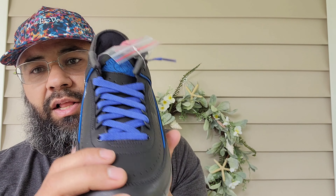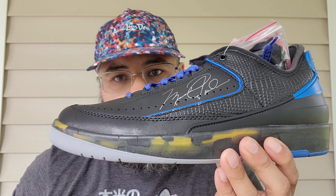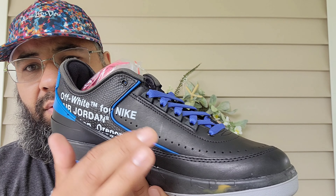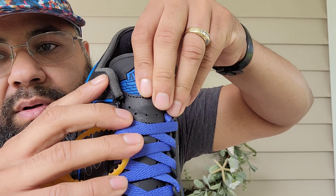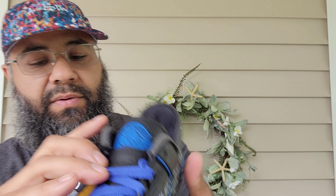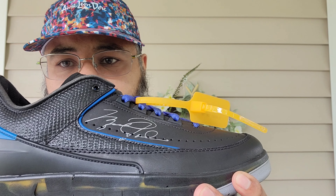I love the shape — very sleek, very true to the OGs. You have perforations throughout on the upper as well as on the tongue. It's a two-part tongue, with perforations there too. This one has the Michael Jordan signature in a gray-silver.